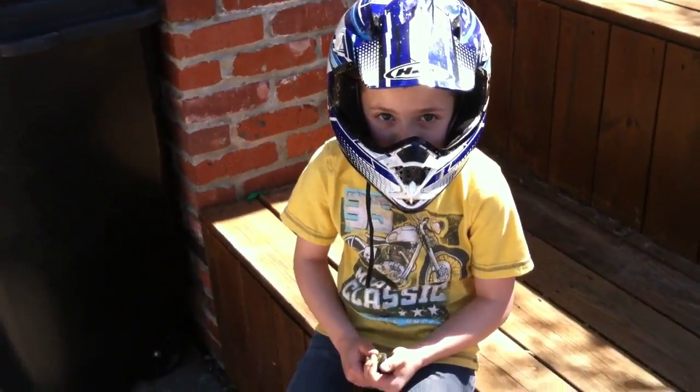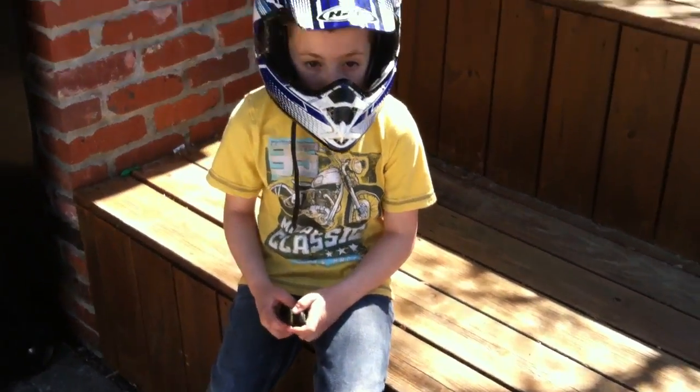And this is seven-year-old Gino. He's going to give us a demo. Go ahead and start it up, Gino.